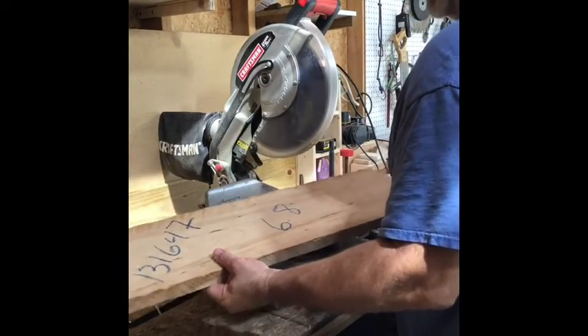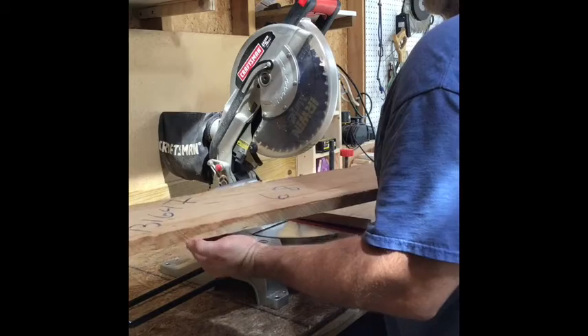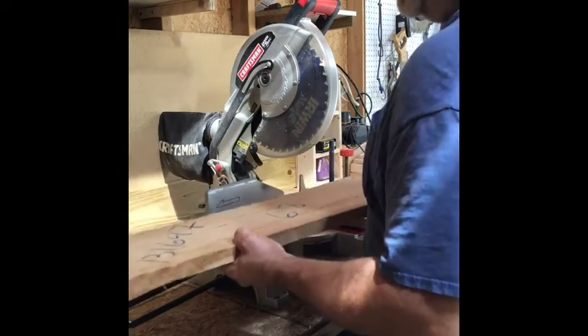There's my 35-inch board that I will work on at my table saw to get a straight edge. And I'm going to do that with all my boards.